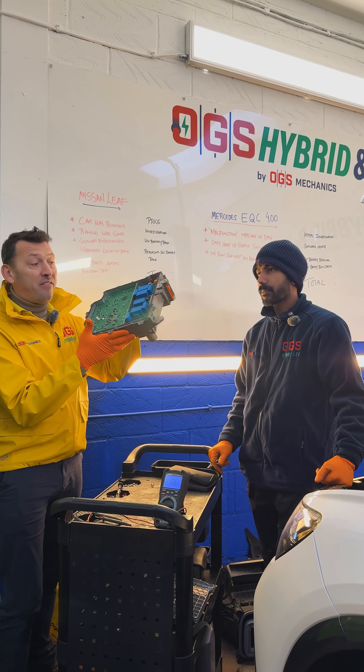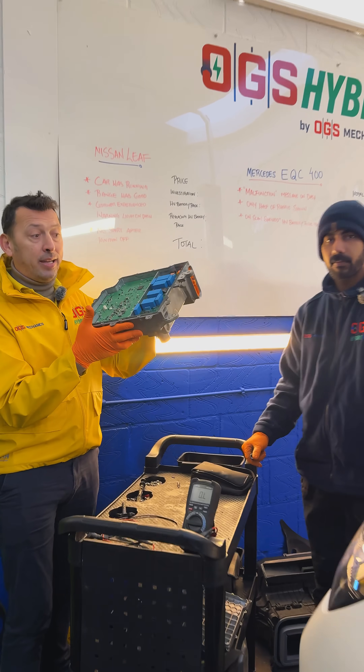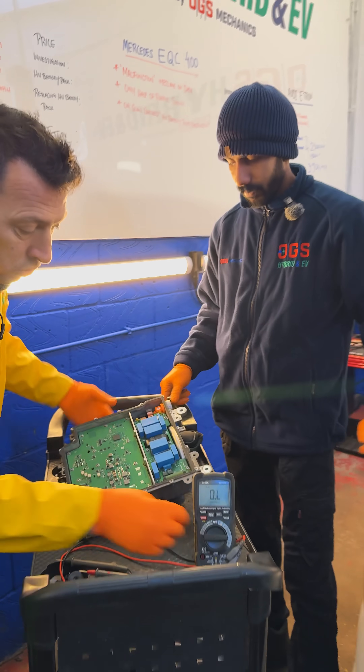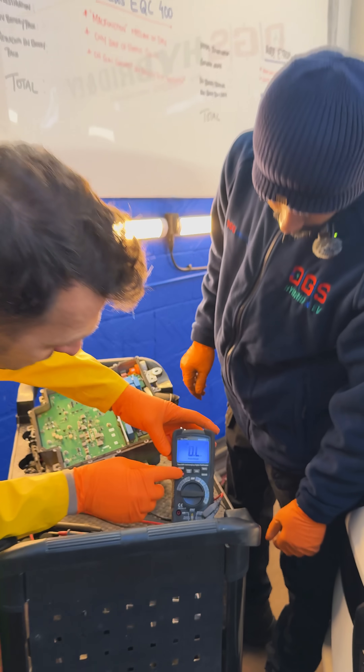This is how an electric motor inverter looks like — this is from an electric vehicle and it is defective. Let me show you what we are measuring and why we are saying that, so let's choose the right scale.